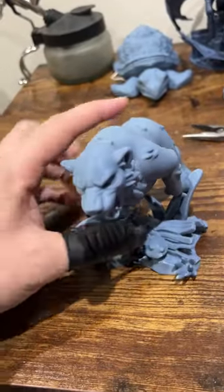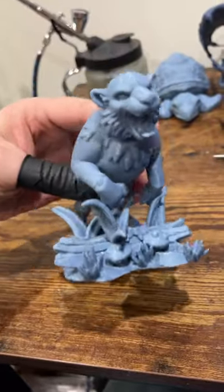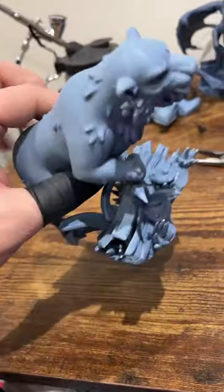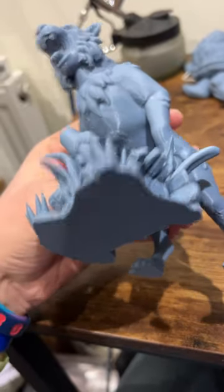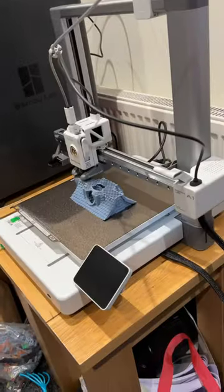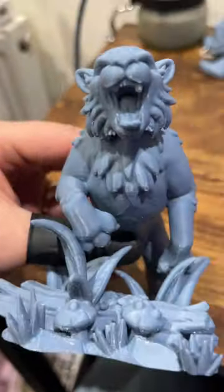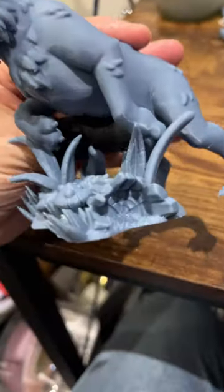Ayo, hobbyists. Well, the supports have been removed from the small failure of the Tiger Companion from Cast and Play that we scaled up to 400% and printed on the A1. It's printing a dice tower at the moment at the top of that. The supports were troublesome, shall we say.